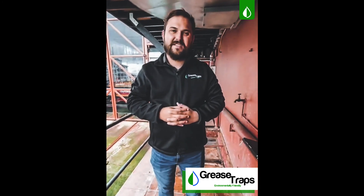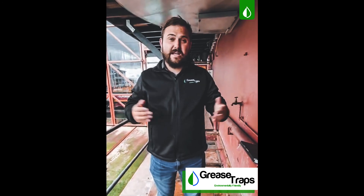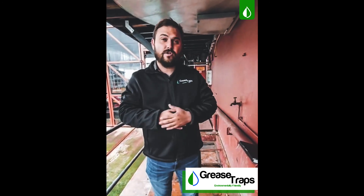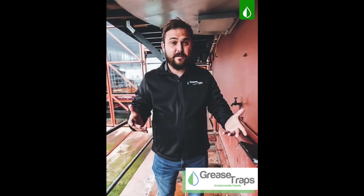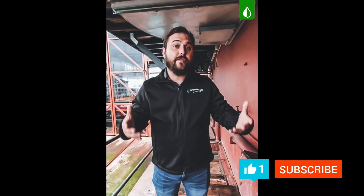Hi, G'day, my name is Herman. I'm the CEO of Grease Straps South Africa. We are currently in the Western Cape doing a couple of warranty checks on the products that we've supplied to some customers, and we've come to a customer that hasn't had a maintenance service on the Grease Strap.